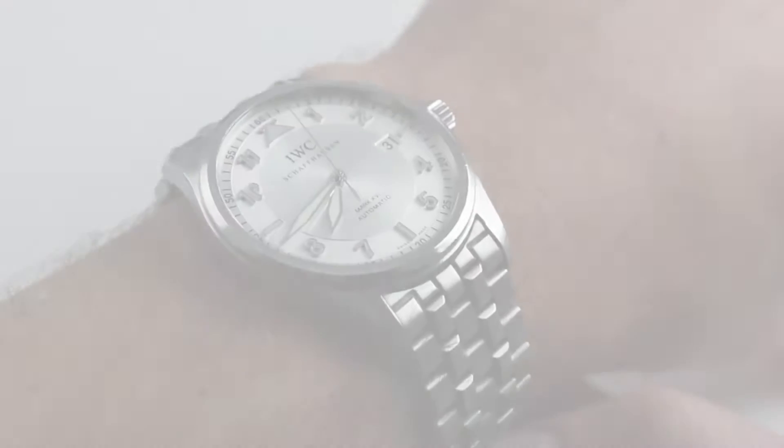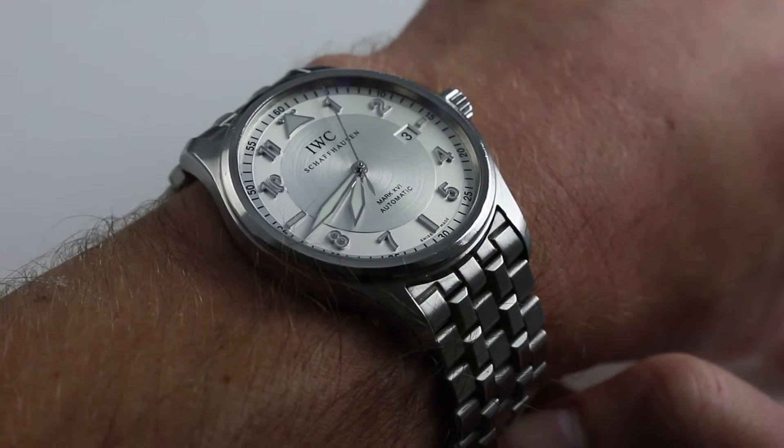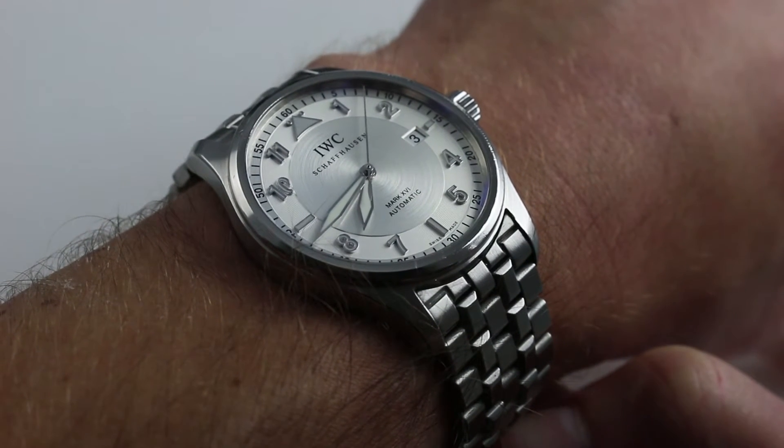Hi, I'm Tim. Welcome to our channel. Thanks for logging on. Today we're discussing the IWC Pilot's Watch Mark 16 Spitfire.